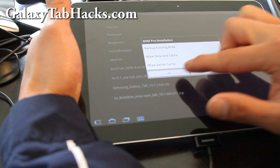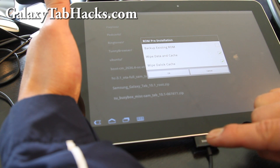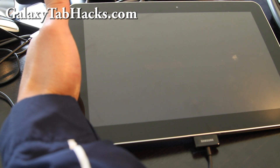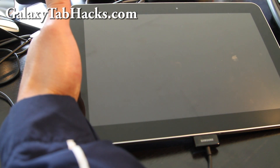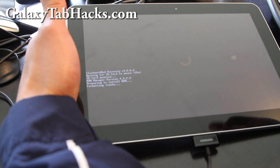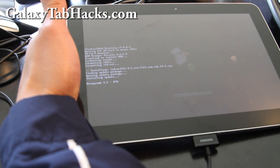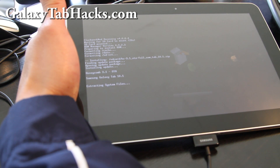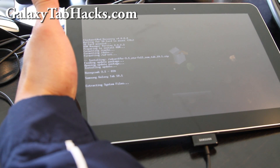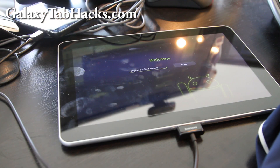I already backed up my ROM earlier, so I'm going to wipe data and cache and install the OTA 3.1. From a user's perspective, you can't see it's rooted because it's not rooted — it's actually stock. It is rootable again by just flashing the SU and rooting files. After that, we'll get rid of the ClockworkMod recovery, and there's pretty much no way they can tell you've rooted your Galaxy Tab 10.1.